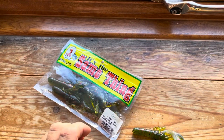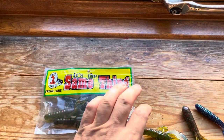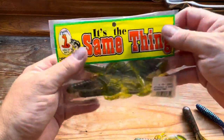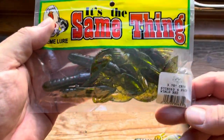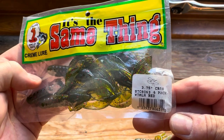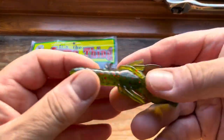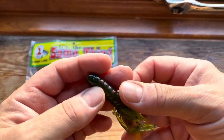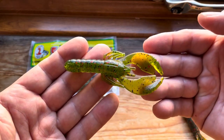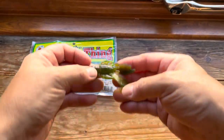Now some of the lures that Alan does have he might have for some time and then can't get them anymore, so they're not available, which is a real shame. So first of all, a Kraw — this is the Krem lures, the same thing, 375 Kraw, in watermelon red. These things are amazing, the best Kraw I've ever used. I don't think you can get them anymore, but just to give you an idea, that's the sort of size Kraw.